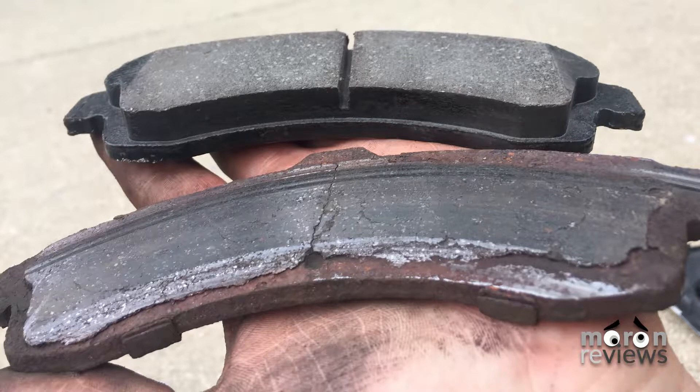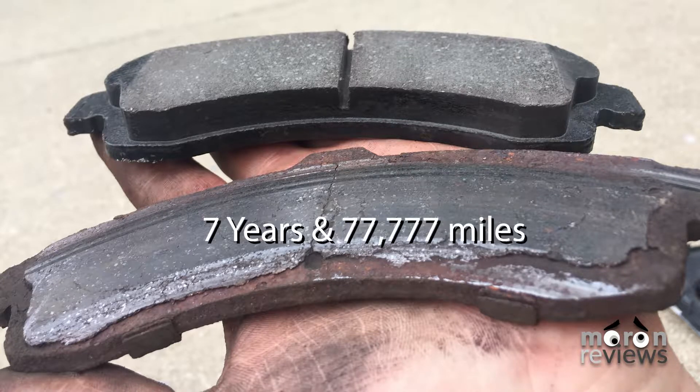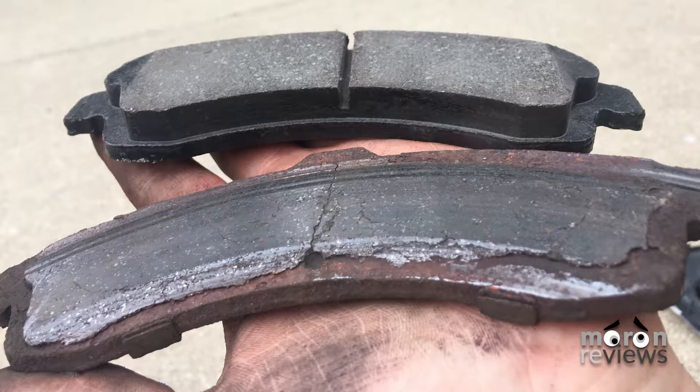Here's a comparison of ceramic pads with 7 years and 70,000 miles versus new ceramic pads.